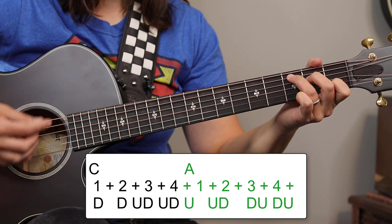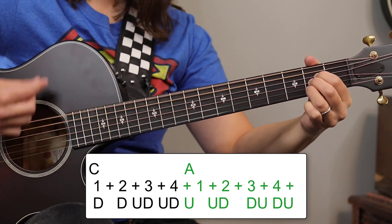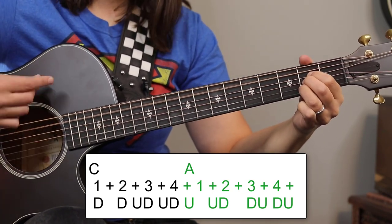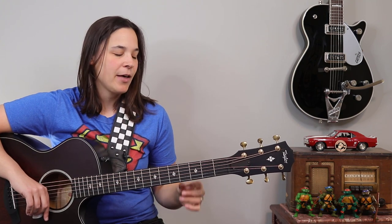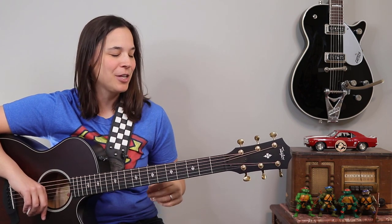That was the easier strumming pattern — definitely more of a late beginner pattern. Now I'm going to show you a more intermediate strumming pattern. For those who want more of a challenge, this is going to be great. If you're not looking for that challenge, just skip right over this part and go to the next section of the lesson.